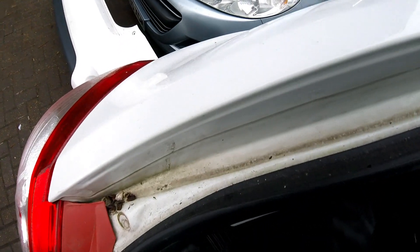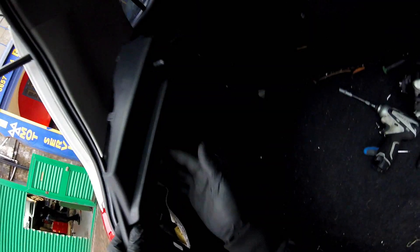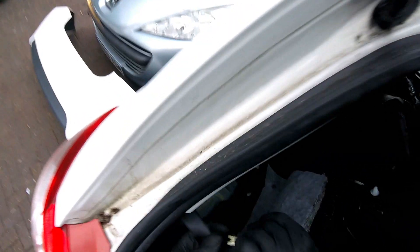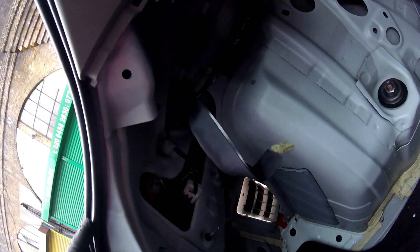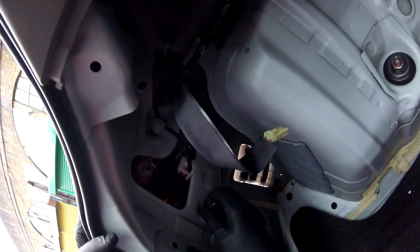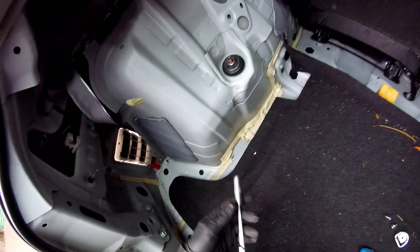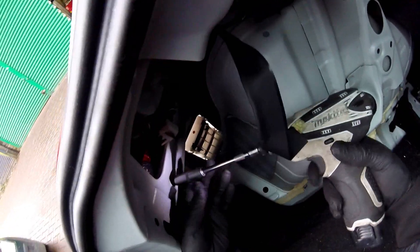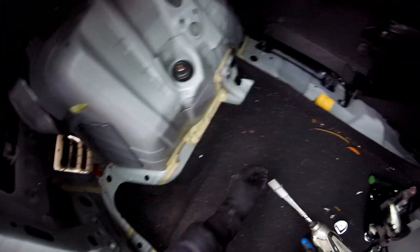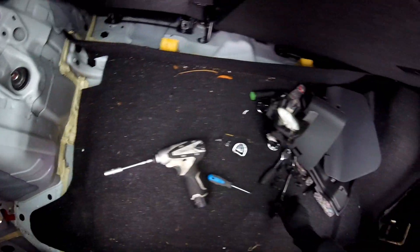You have to unplug this one — if you have a light you have to unplug this one — using a small screwdriver, pushing this small clip inside. Then you're going to find two nuts here with a 10mm, so we're going to have to use a 10mm socket to unscrew them.